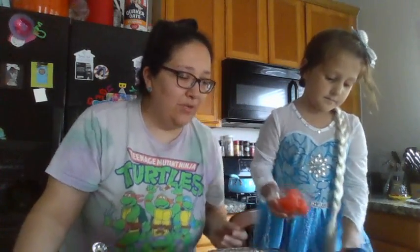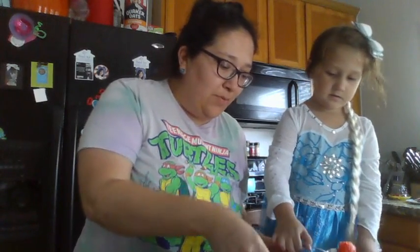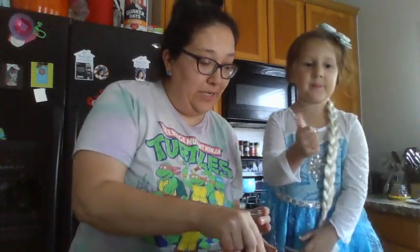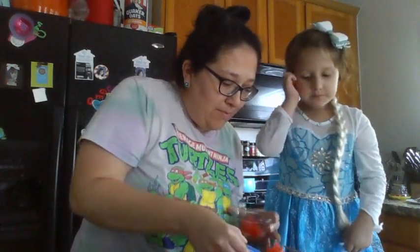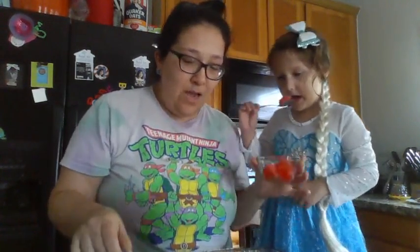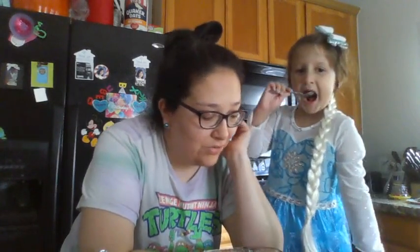Try it out, let me know what you think! It's super yummy, you guys - a really easy treat to make. The kids can help with it, and since we homeschool, we make it a science kind of thing too. We used strawberry Jell-O but you can use blue, green, whichever color you want.